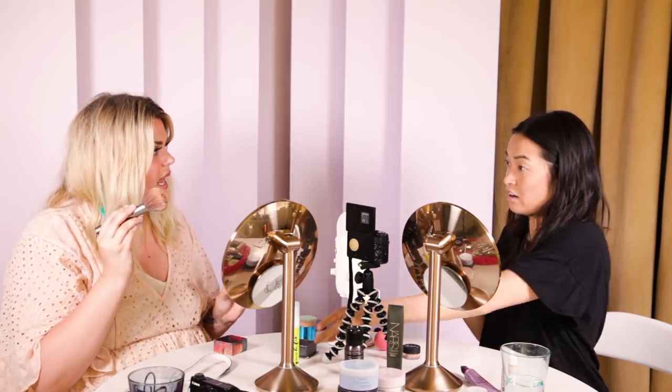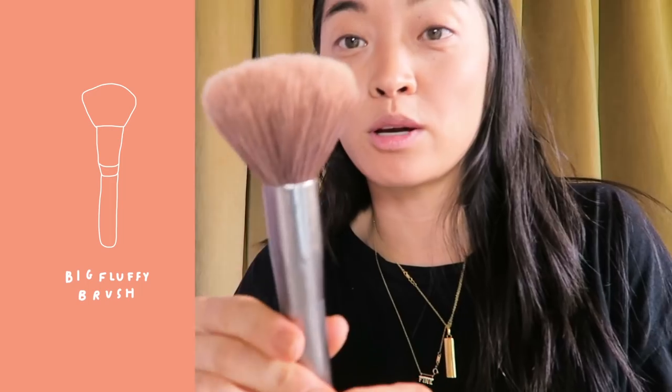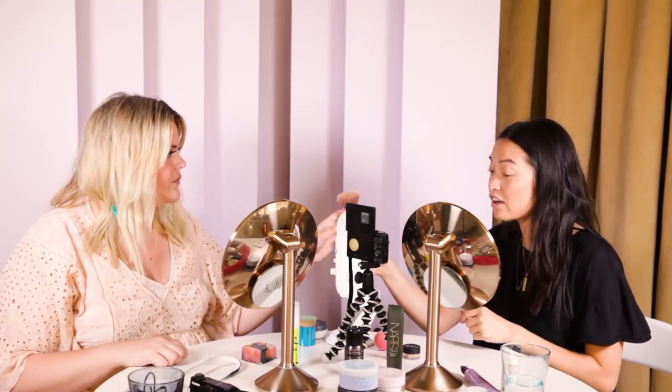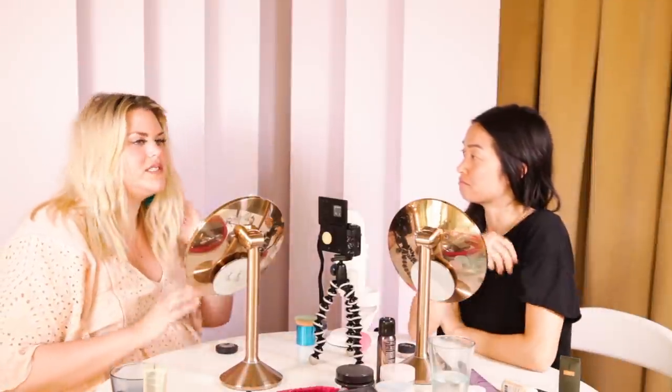Now blend it out everywhere else and make sure you're good. This big poofy brush here — any big poofy brush will do for that. I only have one brush! Let's break this down right now.